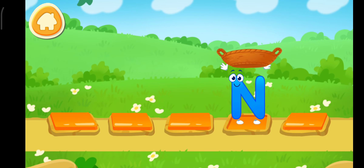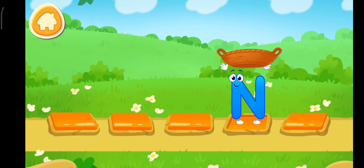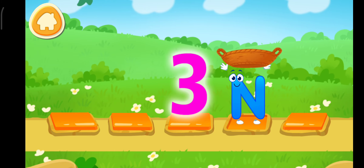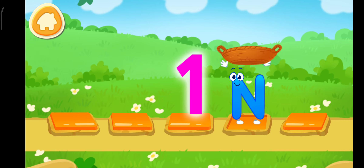Catch the nuts. Tap on the stone to make the letter run onto it. Catch a nut in a basket before it falls. Three, two, one. Catch!